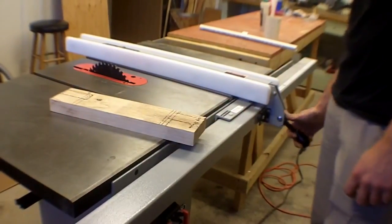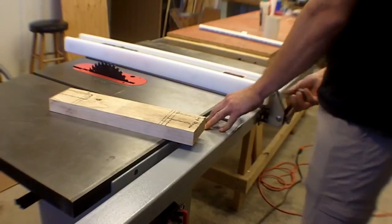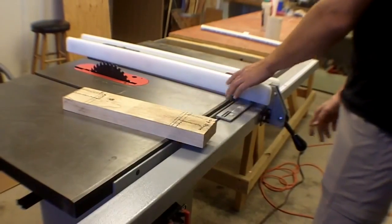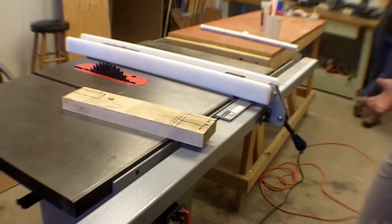If you want to adjust it, you unlock it and slide it, then put it back down. Those are the major parts of the saw.